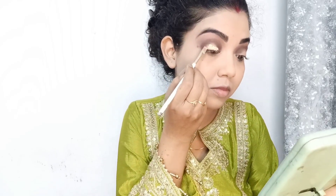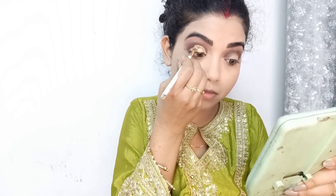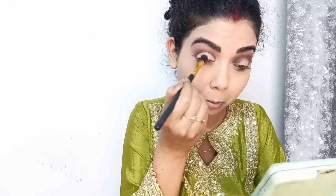I will draw the cut crease with foundation. Usually you would use a concealer, but because many people don't have all the products, I will share some alternatives with you. You have to keep patience and take your time drawing it. You should draw the cut crease on both eyes so they look the same. With practice, your hands will get better and you can create a nice cut crease.